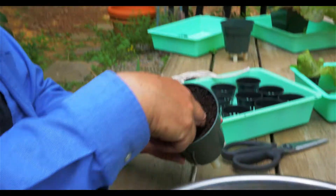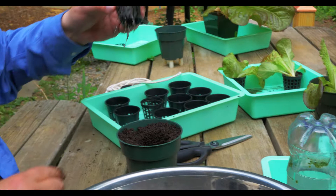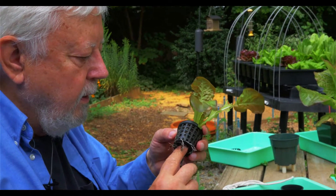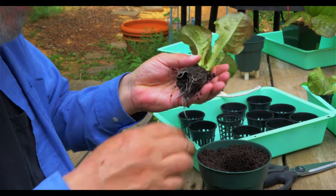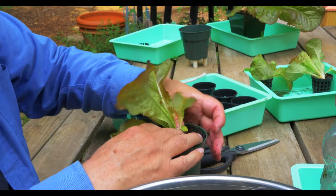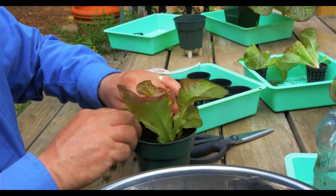I'm making a hole for the transplant. The bottom of my net pot has a hole in it so I can just push my finger up here. These are a little wet because I didn't want them to dry out when I brought them out here, so I put some water in the tray, and then this just goes down into the pot.